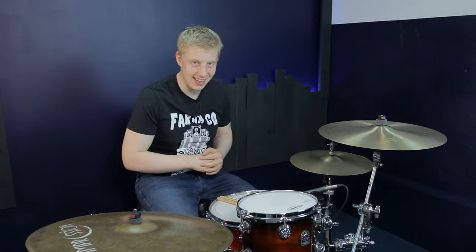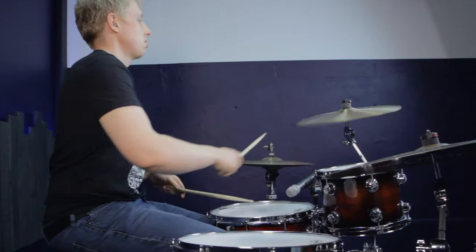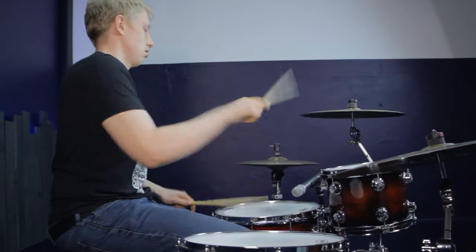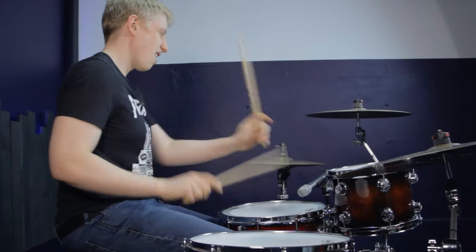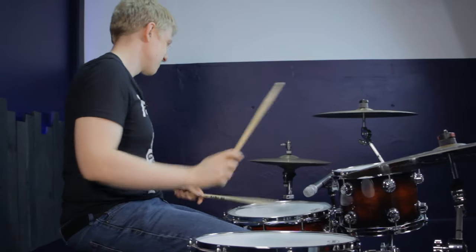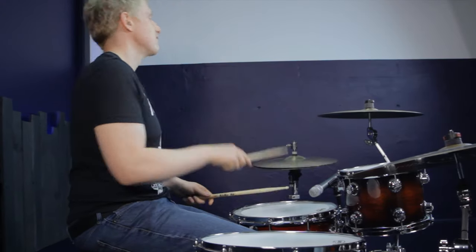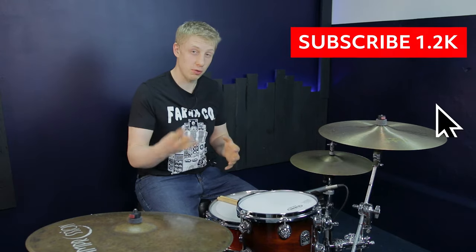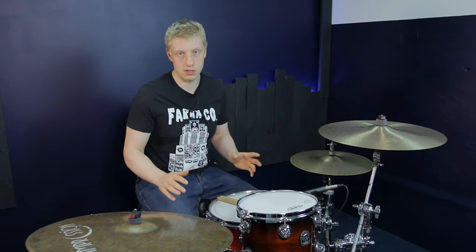Welcome in guys. My name is Dave Major and I'm here to show you three really cool but really musical fills that are guaranteed to work in loads of musical situations.